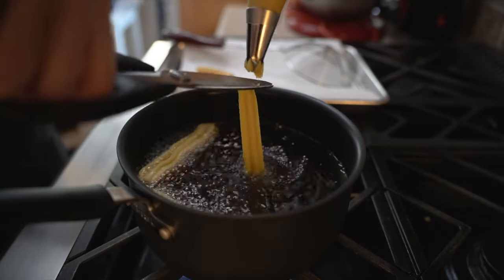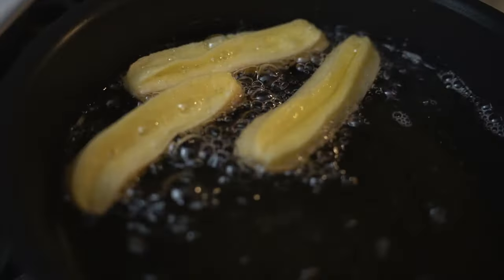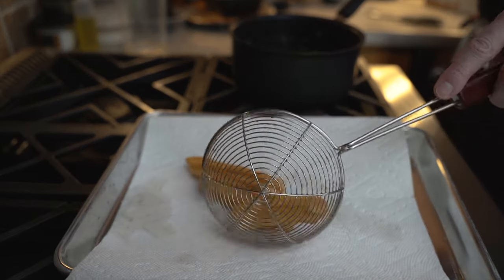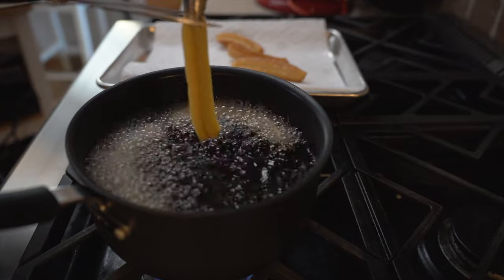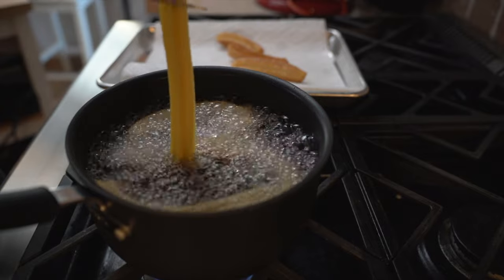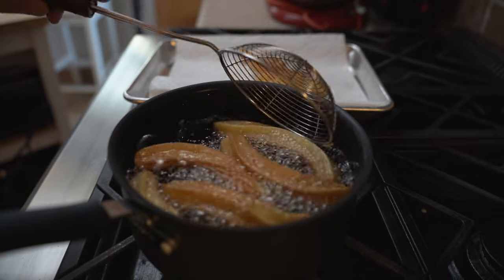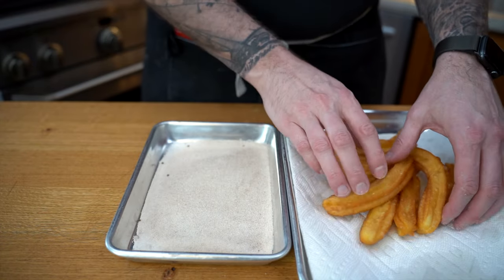I'm going to take my piping bag and I'm going to start pushing my churros to about 4-5 inches long. I'm going to cut them with scissors and we're going to cook them on both sides until they are nice and crispy. We'll repeat the process with them all and we'll make sure we put them on absorbing paper so they don't have any excess fat.